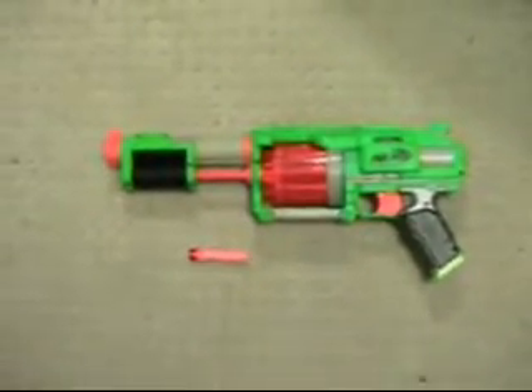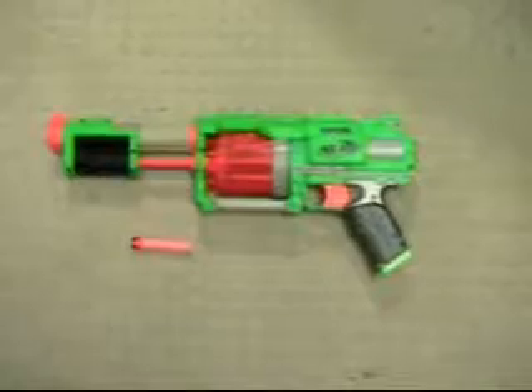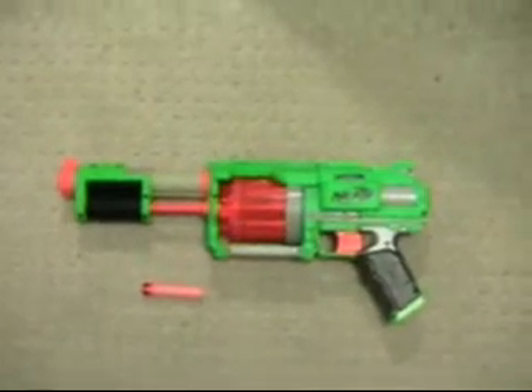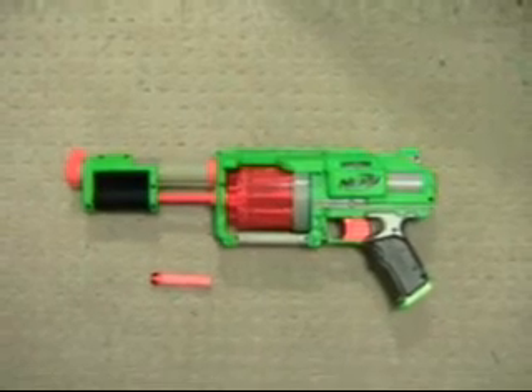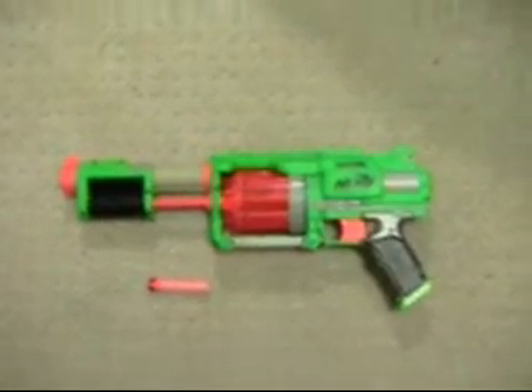First of all, it's obviously bigger — not only longer, but the main body is also bigger than the Maverick. And with that bigger frame, you get an increased ammo supply. The cylinder contains ten darts, whereas the Maverick only had six.